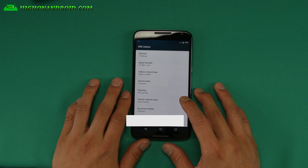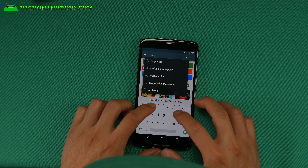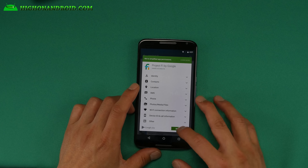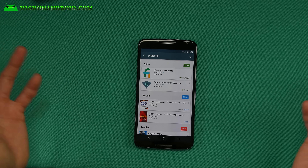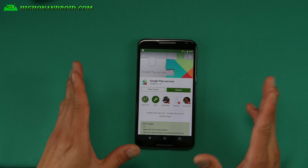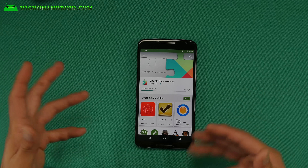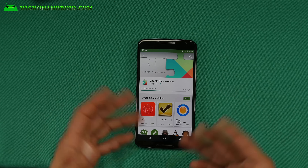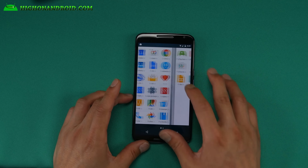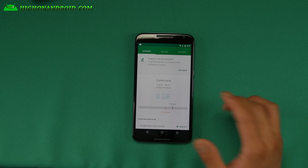For those of you with a custom ROM that's not based on stock — like CM12, Exodus ROM, Bliss Pop, Dirty Unicorns, Validus, Euphoria ROM — you'll need to reload the stock ROM. Make a backup of your custom ROM and then just reload the stock ROM. I think this is only required for activation — once you activate it, it should work fine with custom ROMs. I'll definitely test that out, but for right now I'm going to stick with stock ROM.